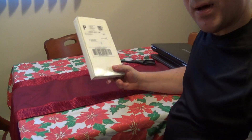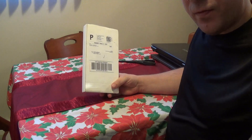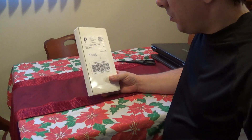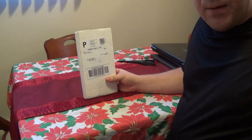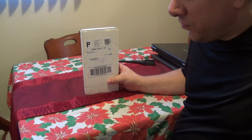All right everybody, I got another unboxing here to do. For anybody who watched my previous videos or may have seen in the background on top of my entertainment system some Bruce Lee statues — well, I sold them on eBay for some silver.